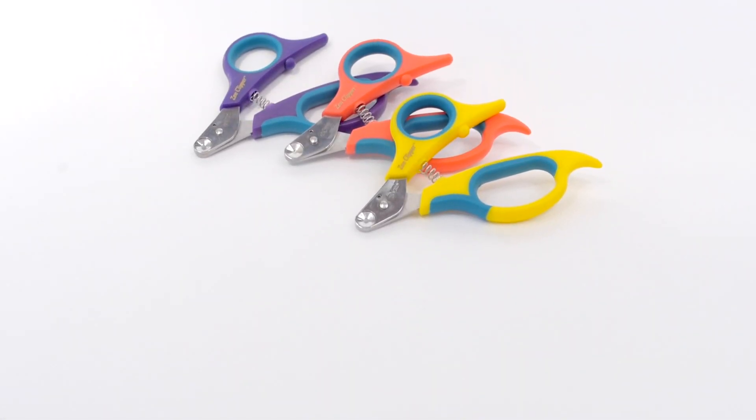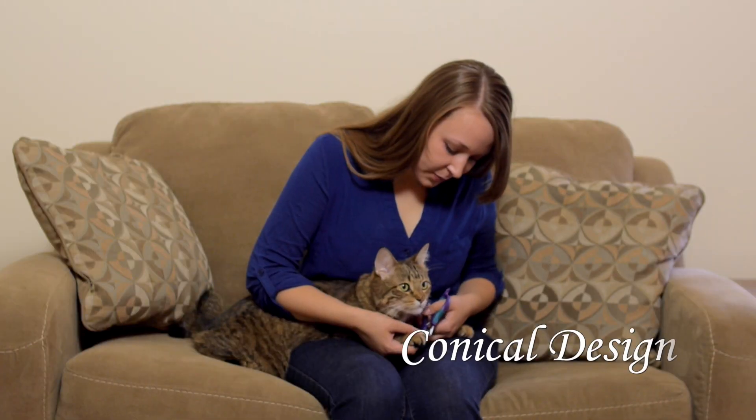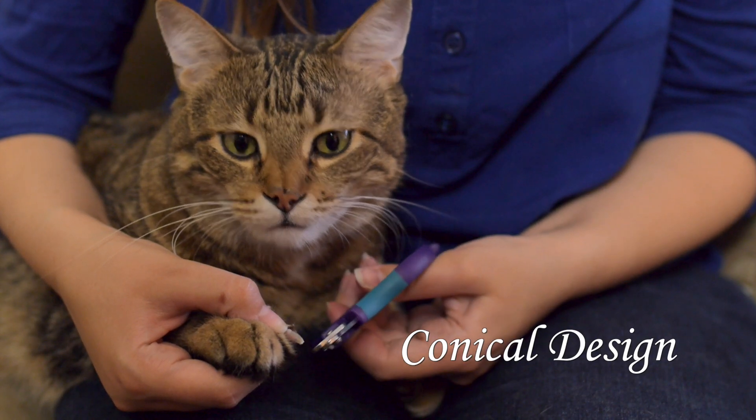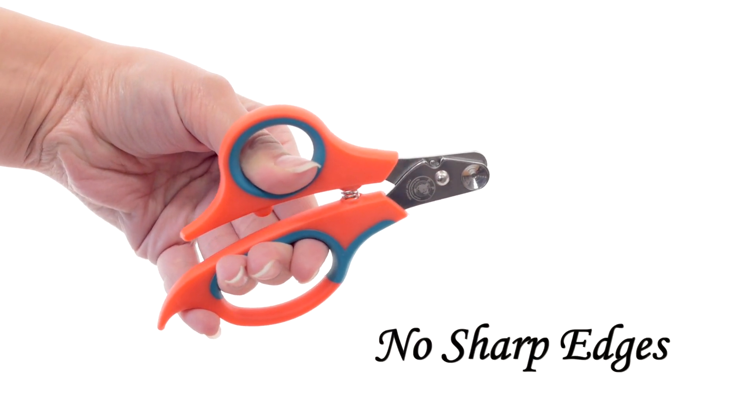Zen Clipper is a revolutionary new nail clipper for cats and other animals. The innovative conical design only allows a predetermined amount of nail to be clipped. All the edges are rounded except for the center to prevent accidental injuries.